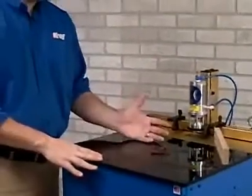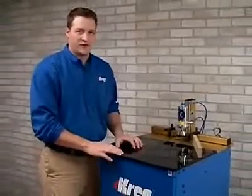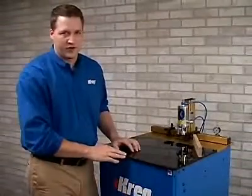This is the DK3100 Multi-Spindle Pocket Hole Machine. It's the ultimate in face frame drilling and it's really the centerpiece of the Craig Machine line.